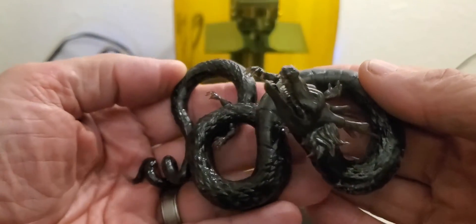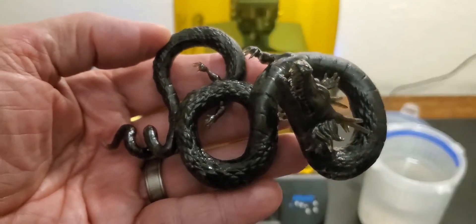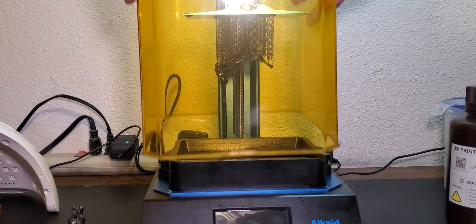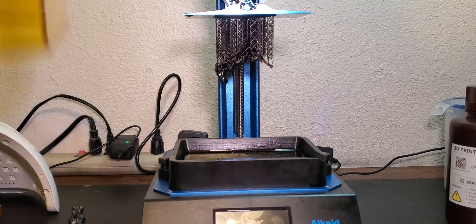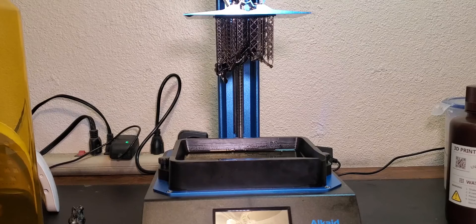Here is the finished print — it's looking really good. I've got several more to print and we'll come back to take a closer look at all of them. This next print is a Mandalorian figurine I got pre-supported from MyMiniFactory.com. All I did was load it into ChituBox, hit the slice button, and brought it over and printed it. I'm going to get it off, clean it up, cure it, and take a look at it.